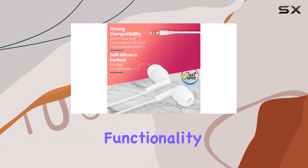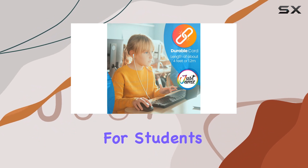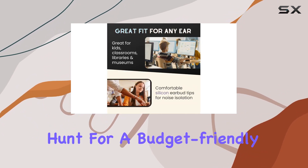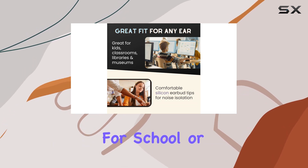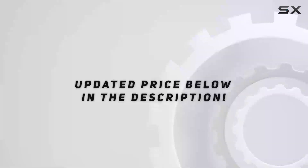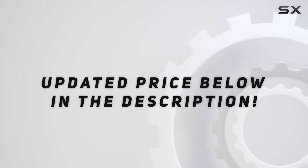Overall, the Just Jams bulk earbuds 50 pack delivers on its promise of affordability, functionality, and convenience for students or anyone in need of reliable earphones. If you're on the hunt for a budget-friendly, practical solution for school or group use, these earbuds might just be what you need. Check out the video description for the updated price.